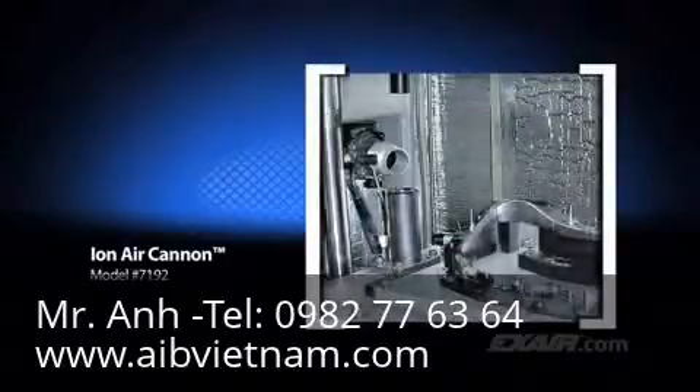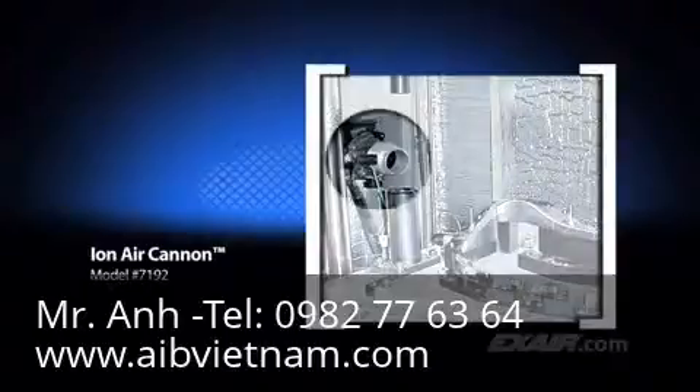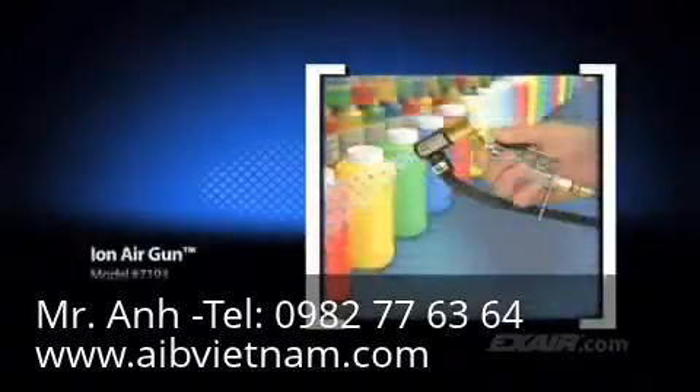The speedometer lens only to see a bunch of dust trapped inside. An automotive manufacturer blows away the static and dust before attaching the clear lens to the speedometer cluster. X-Air's Ion Air Gun combines incredibly fast static decay rates with low air consumption.